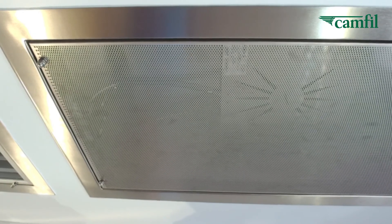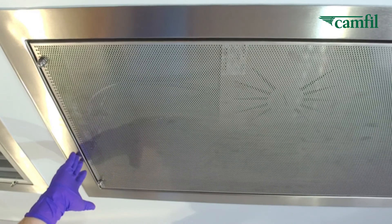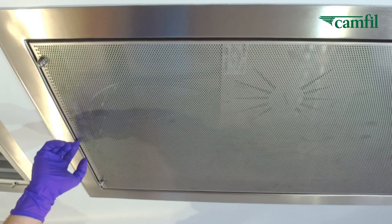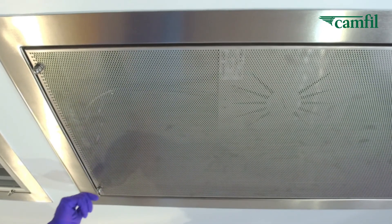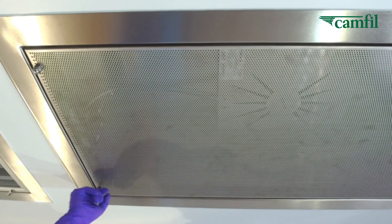The PharmaSlim features a stainless steel grill with a finished edge to avoid any concerns about cutting a glove or a hand. It also has acorn nut fasteners that can be removed manually.